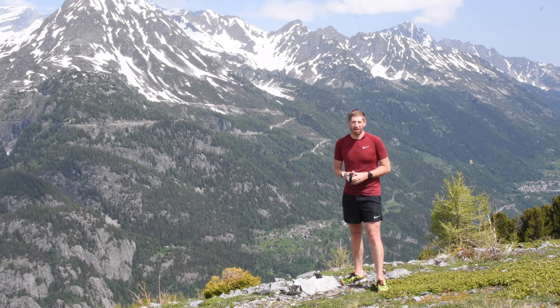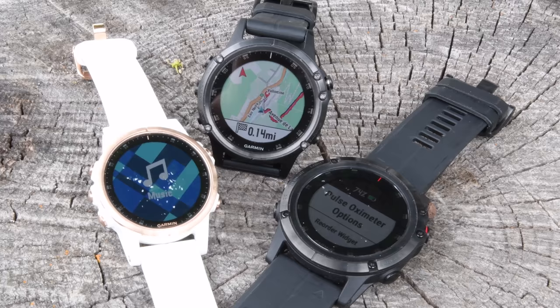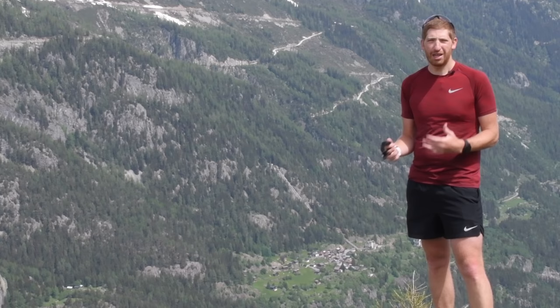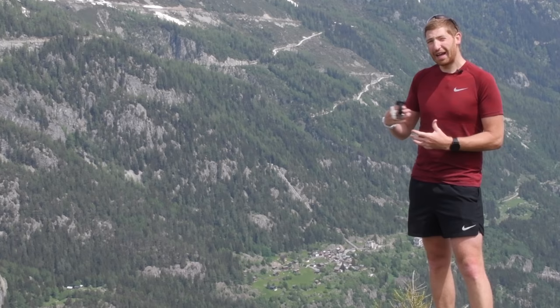Hey folks, Ray from DCRainmaker.com here. Today we've got the new Fenix 5 Plus series. This watch takes a lot of the features you've seen other Garmin watches add over the last couple of months — for example, the Forerunner 645 having music on it, the Vivoactive 3 having contactless payments, and the Fenix 5X having maps — and brings all that stuff onto all those devices.